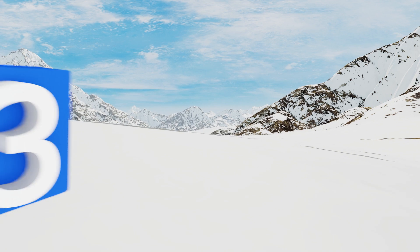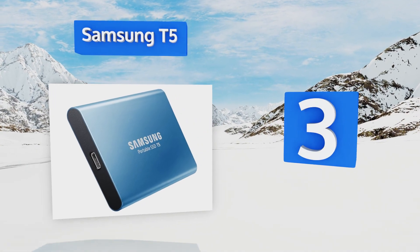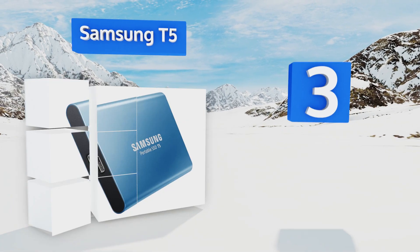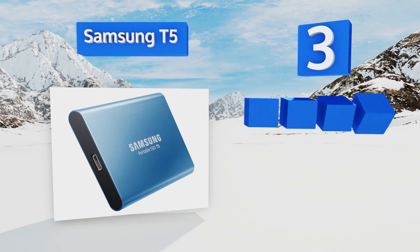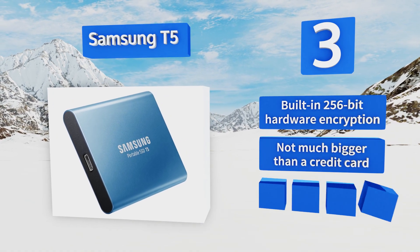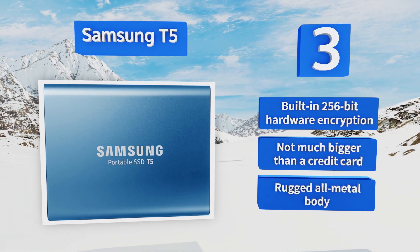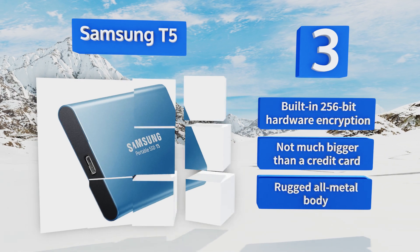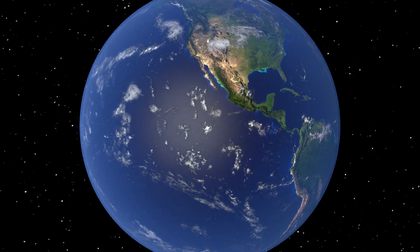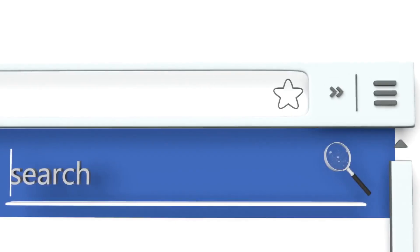Nearing the top of our list at number three, if you need fast access to files on various computers, the Samsung T5 is the number one choice. It outpaces most other self-contained drives thanks to its cutting-edge connectivity protocol based on the new and versatile USB-C connector. It features built-in 256-bit hardware encryption and a rugged all-metal body — it's not much bigger than a credit card.